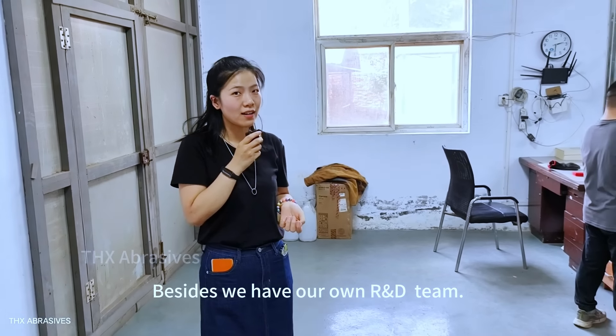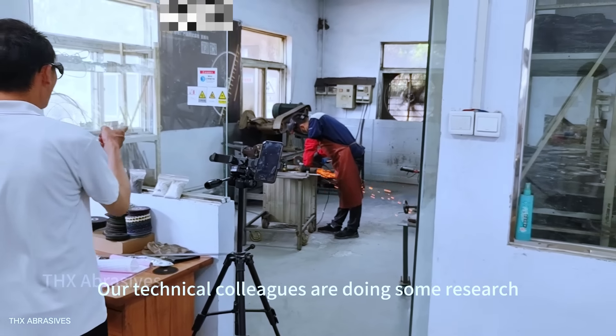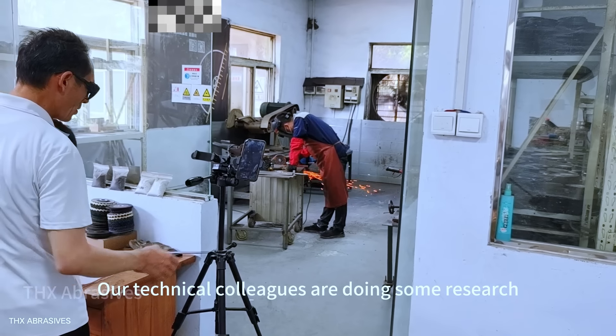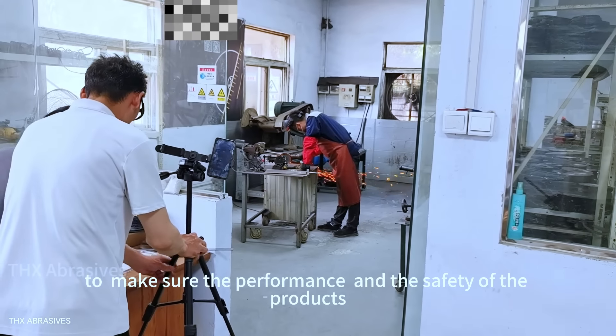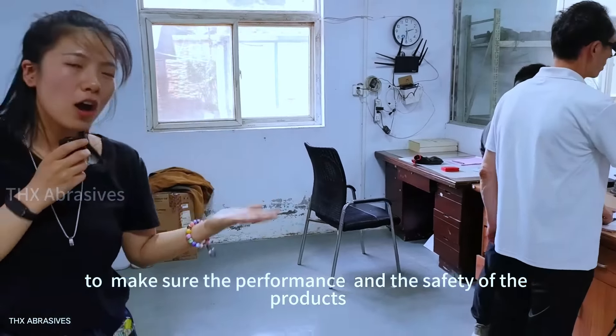Besides, we have our own R&D team. You can see that this is our lab. Our technical staff are doing some research to make sure the performance and the safety of the product.